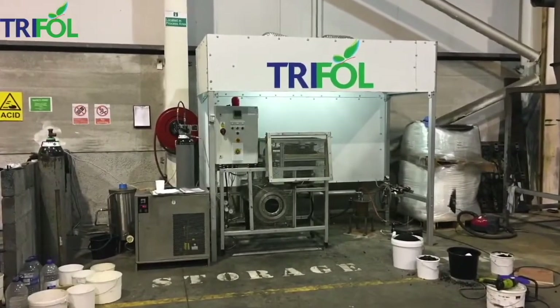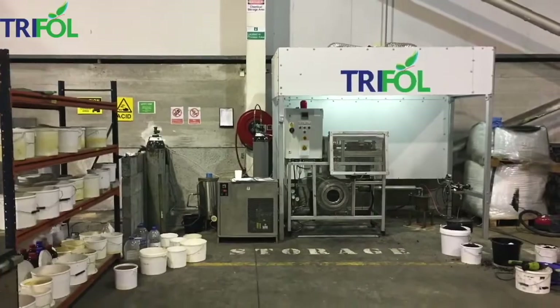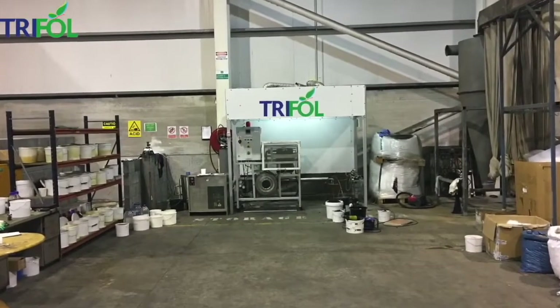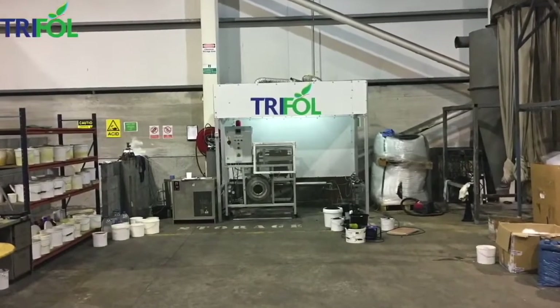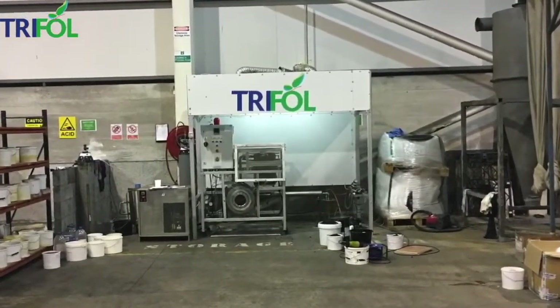We are using a patented Trifol pyrolysis technology here in this rig. This rig was built during the years 2016 to 2017 at an approximate cost of €300,000 in conjunction with Professor Martin Atkins and Dr. Fergal Coleman at Queen's University Belfast.